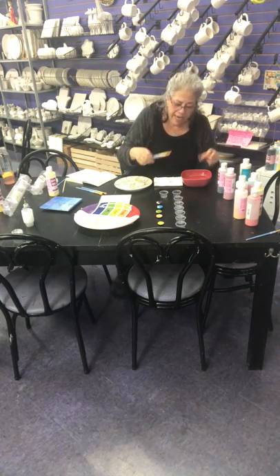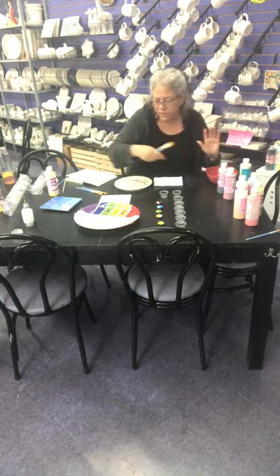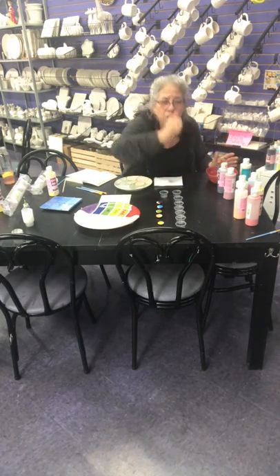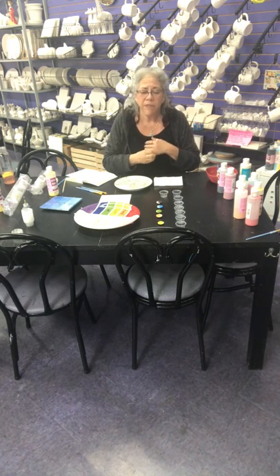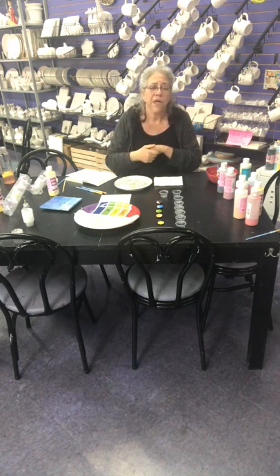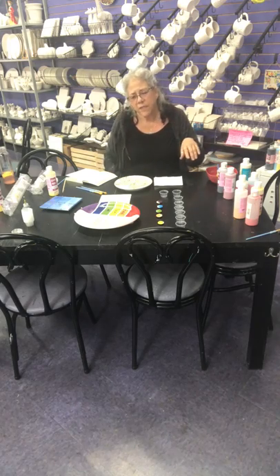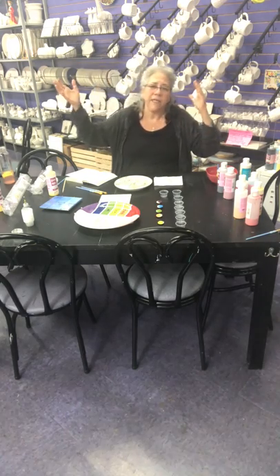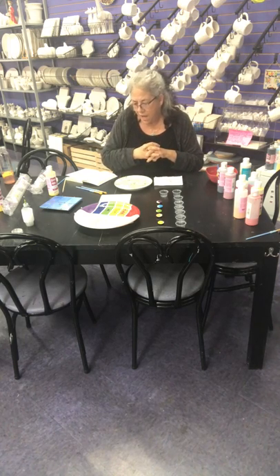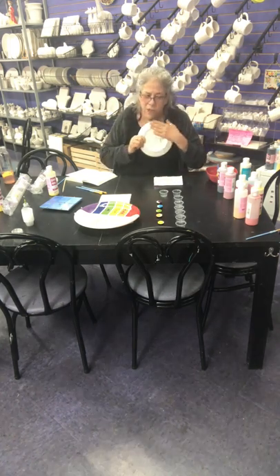You can use a paper plate to put your paints on, but actually you don't even need that because I'm giving you little cups of paint. Please don't bring them back unless you didn't use a color at all — then you can bring just that one back, but we'd rather you didn't. We're trying to keep everybody safe and stay safe ourselves.